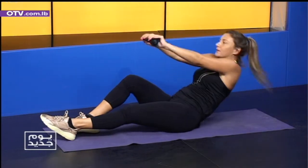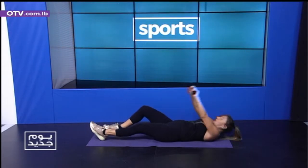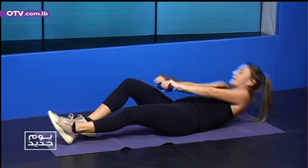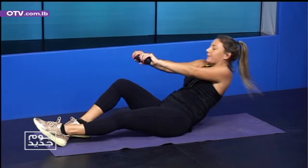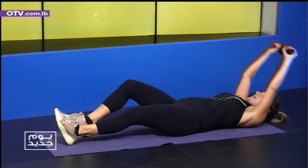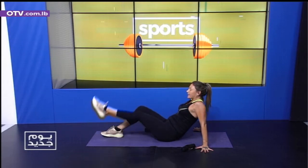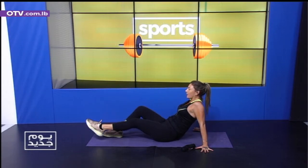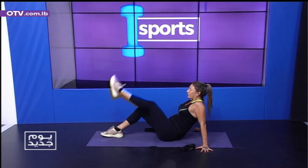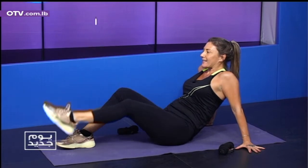We bounce it. Touch, lift, touch, lift. Two, go. Three, four, five, six, seven, eight, nine, ten. Exhale — find your core, lift. One, two, breathe. Three, four, five, six, seven.